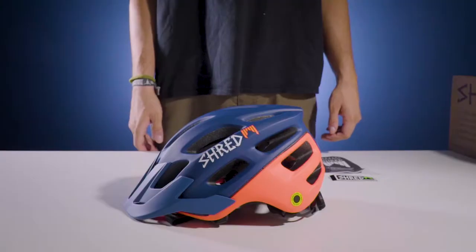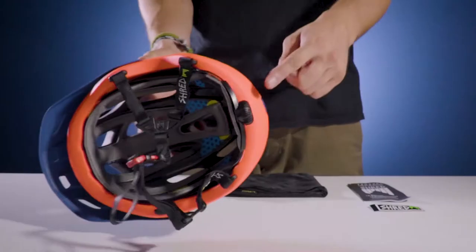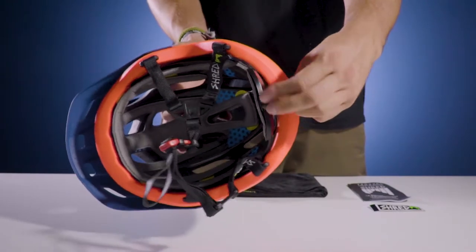Hey everybody, my name is Mark and today I'm going to show you how to custom fit your Shred short stack helmet. Most users should be able to perfect the fit of their short stack helmet by simply using the fit wheel at its back.